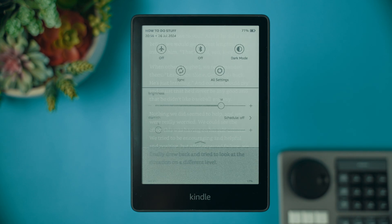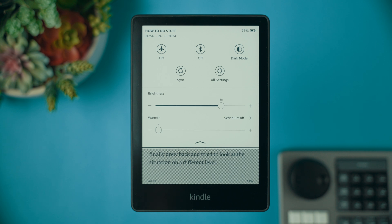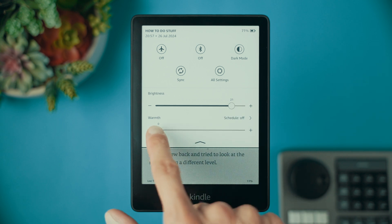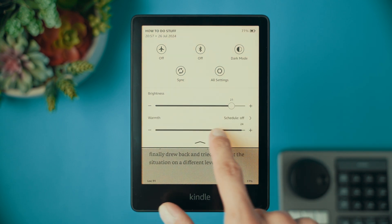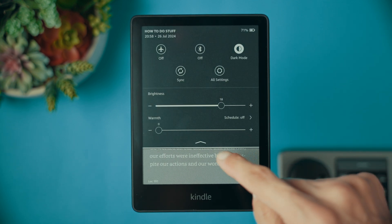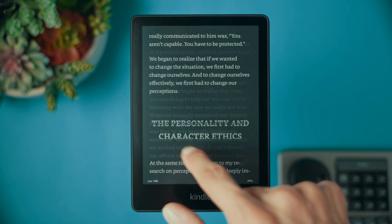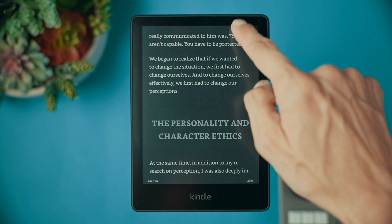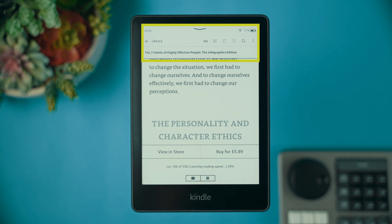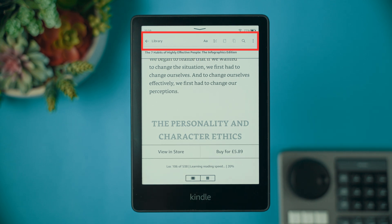While reading, you can also slide from the top to reveal the quick toolbar. You can adjust brightness here, adjust or schedule warmth of the backlight, enable Bluetooth or airplane mode, or switch on dark mode. Dark mode is perfect for reading at night because you only have the smallest bit of light to read, so it doesn't hurt your eyes as much and is not disturbing to others. Tapping on the top will reveal the quick menu where you can return to the library, modify font and layout settings, review the table of contents, review notes and highlights, or make a bookmark.